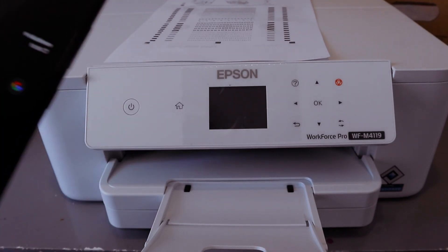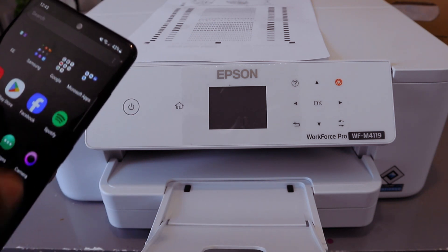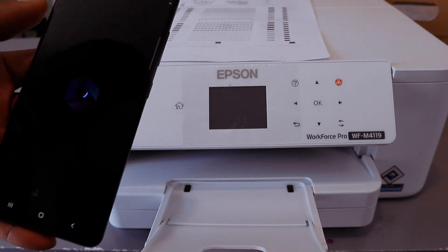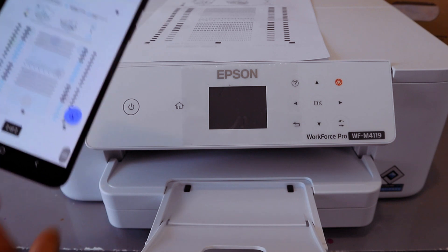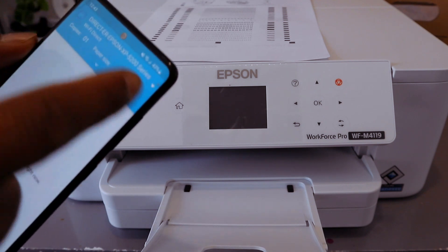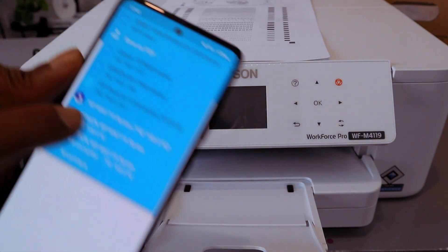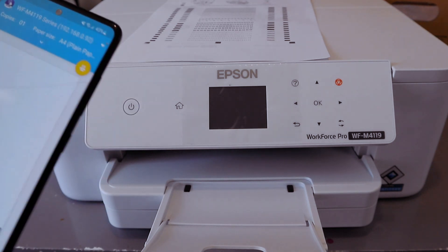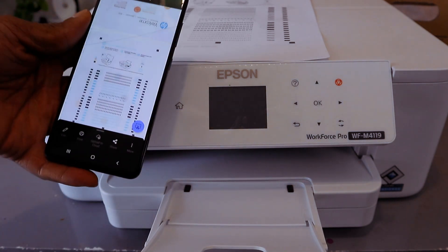Once installed, go to the document you want to print out. Select My Files, then select the document. Make sure your phone and the printer are connected to the same network. Gently tap on the document, select Print, and it will look for available printers. Scroll down, find the WF-M4119 series on the list, select it, wait for the printer to be ready, then select Print. The document will print from this printer.